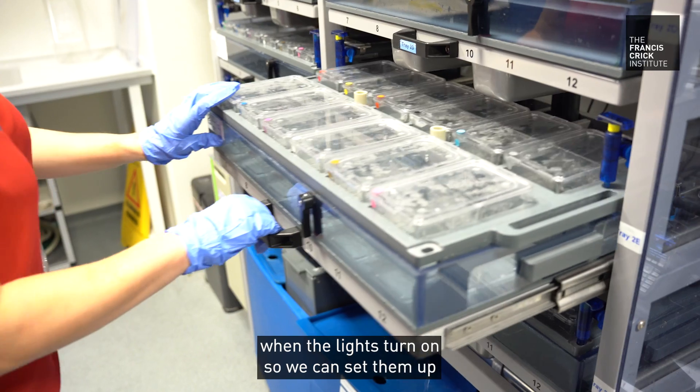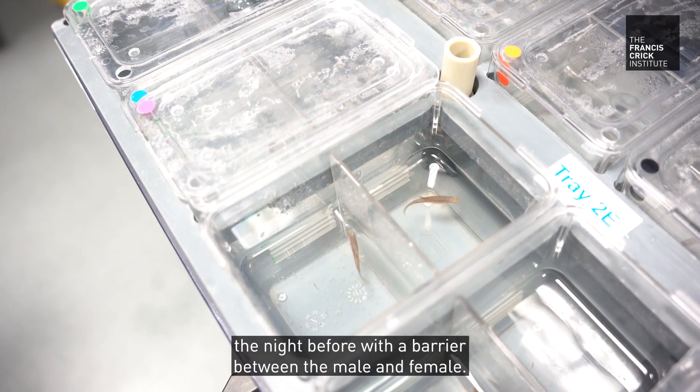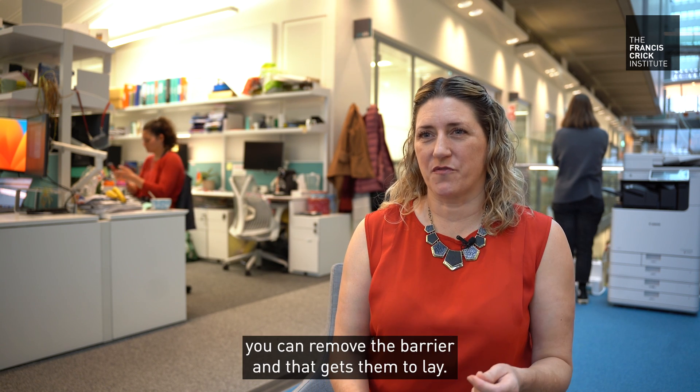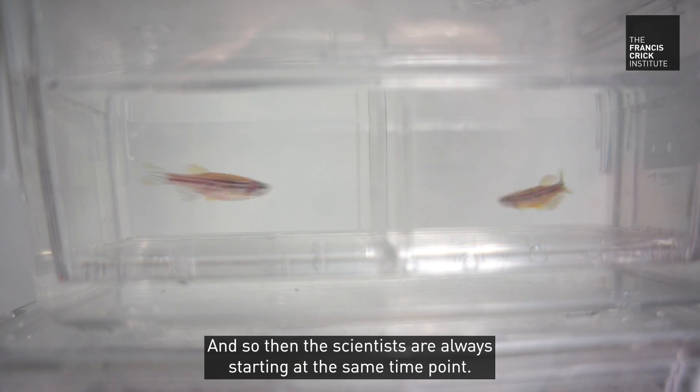Zebrafish lay their eggs when the lights turn on, so we can set them up the night before with a barrier between the male and the female. They have some alone time overnight, and then when the lights turn on you can remove the barrier to get them to lay — so the scientists are always starting at the same time point.